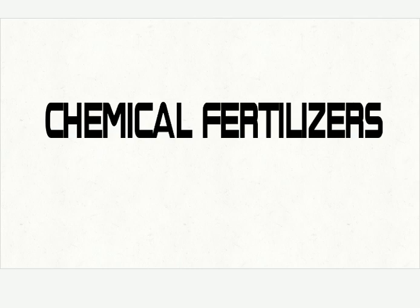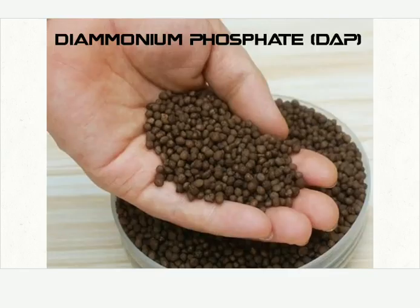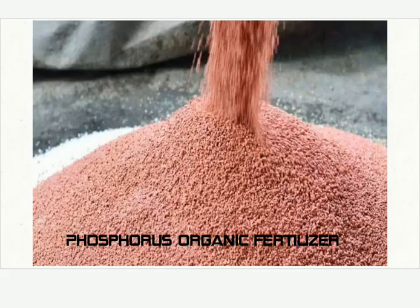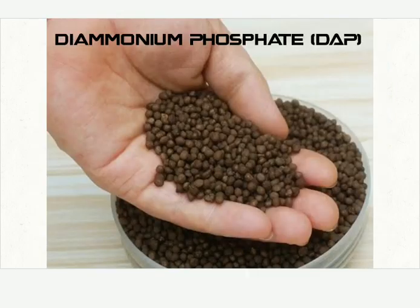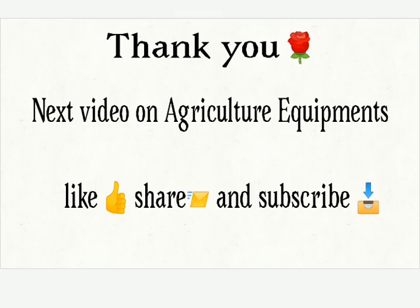Now see some chemical fertilizers. Urea beads. Diammonium phosphate, which is also known as DAP. Phosphorus organic fertilizer. NPK 19-19-19 — this is nitrogen, potassium, and phosphorus in the ratio of 19-19-19. If you want to remember the fertilizers, you just see the color of the fertilizers. Thank you.